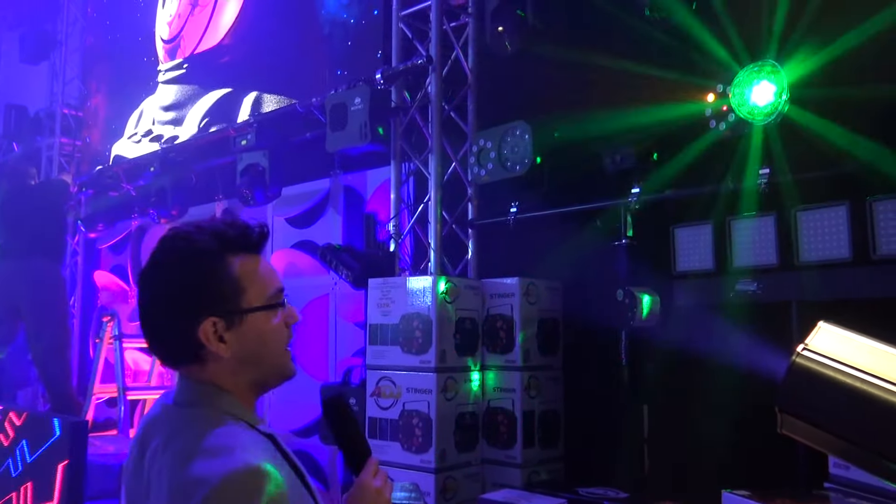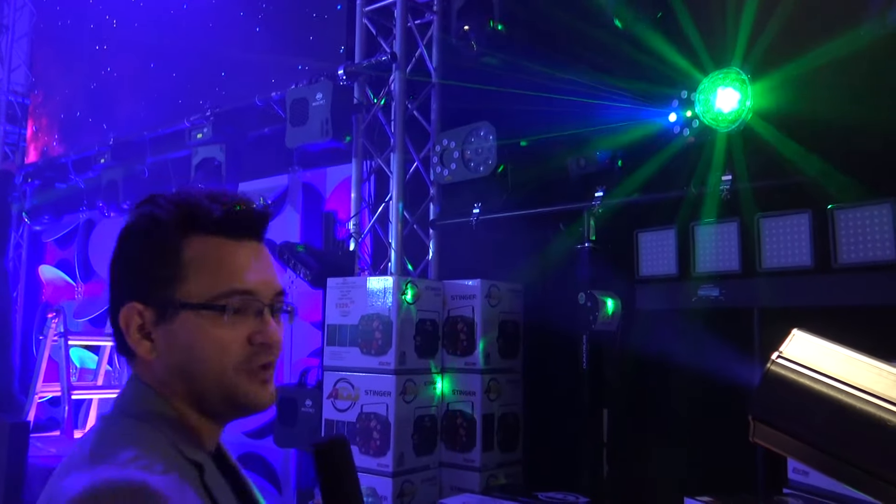Instant light show — it's a complete light show, perfect for an all-in-one setup, either in pairs or even standalone. For more information, check it out on Facebook — search ADJ or American DJ — and at ADJ.com.